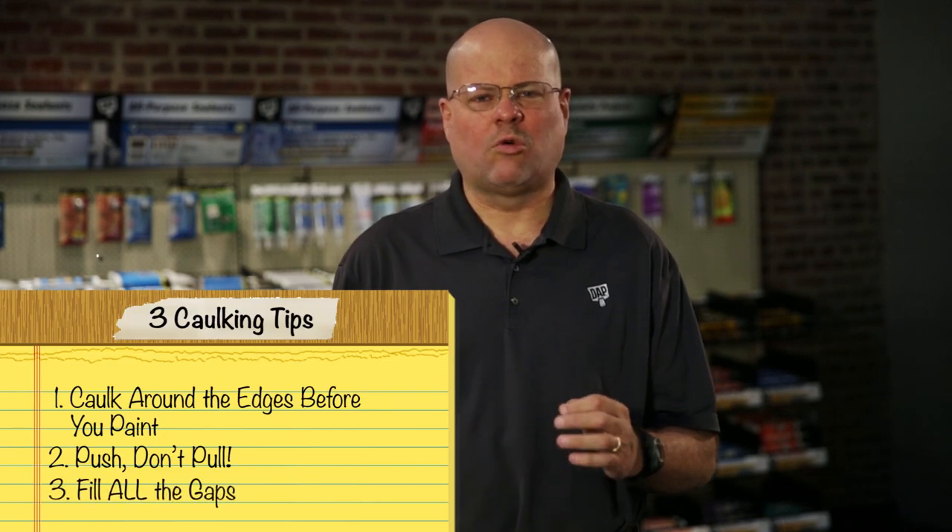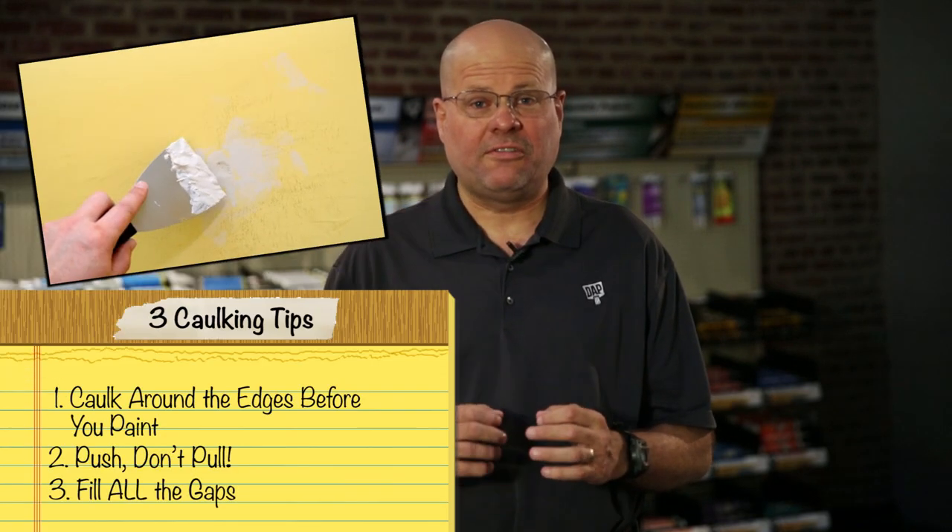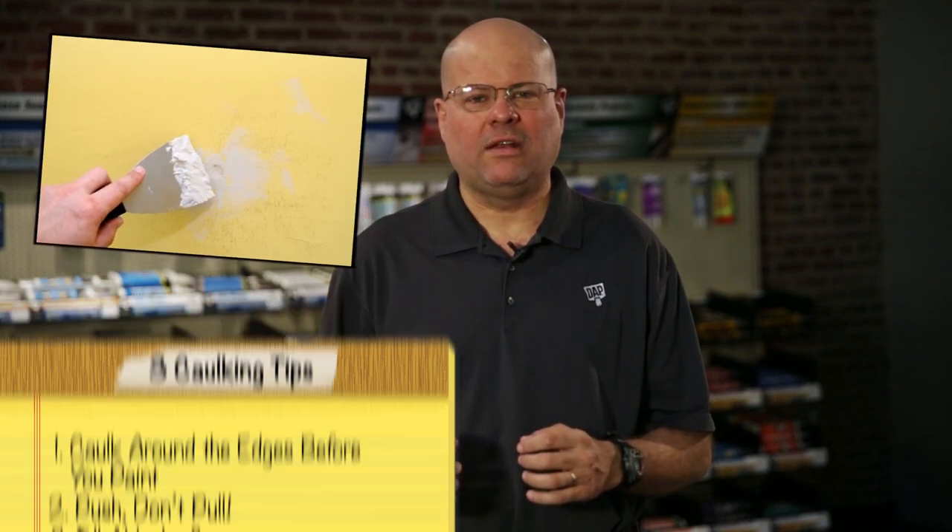Got your edges all set? Great. Now what about those nail holes? If the wall damage is large enough, you'll want to patch it up before you paint. But if it's just a nail or a screw hole, most people try to fill those with a dab of caulk and then sand it down so it's flush with the wall. Instead, use a dab of spackling paste or wood filler like DAP Crack Shot or Plastic Wood.